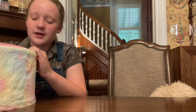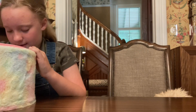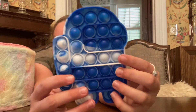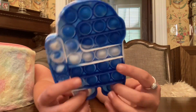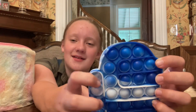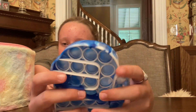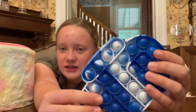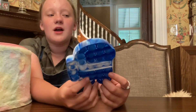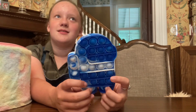All right, next one — we're going to do an Among Us pop it. I got this in a fidget pack and I really like it. This is like the bad side — it's a little harder to pop down — and then this is the good side, see how it makes more noise? I like the picture on the bad side better though because it's more white. I like this one a lot but it's definitely not the perfect pop it, so I'm probably going to rate this a nine and a half.